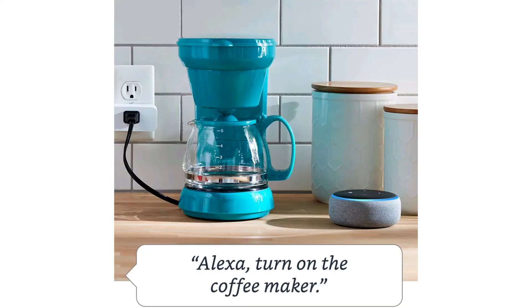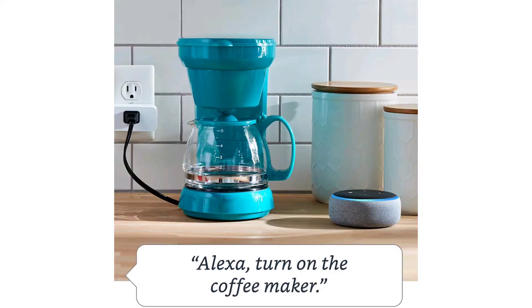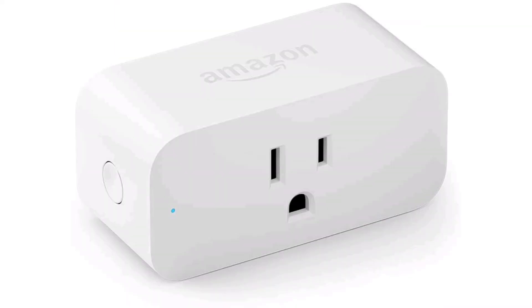One feature is that it claims to be really easy to set up. On the seller's page, Amazon says the experience is stress-free. As for the size, it's very compact: 3.2 inches by 1.5 inches by 2.2 inches, and it only weighs 3.5 ounces — really light.